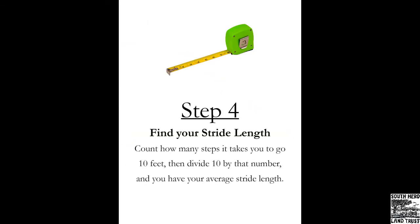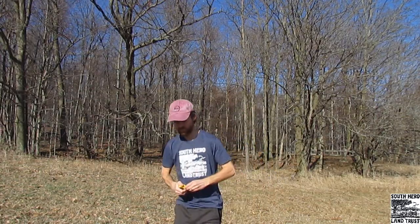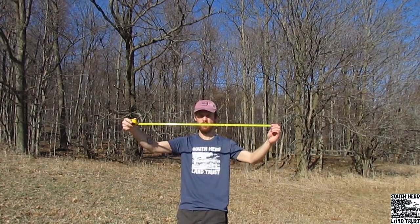Now if your tape measure isn't long enough, count how many steps it takes you to go 10 feet and divide 10 by that number, and you have your average stride length. My stride length is 2.5 feet.